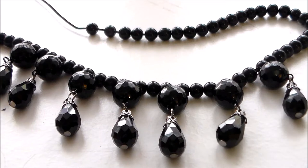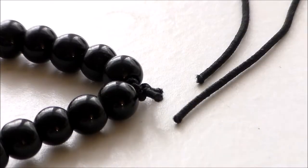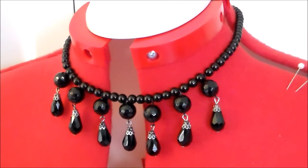Thread the charms onto some black elastic cord, using smaller round beads to fill in the gaps and to add to the length. Knot the ends together and trim away the excess cord. And with that, Barbie's necklace is done.